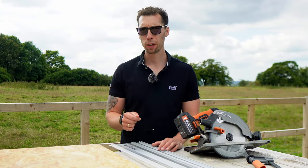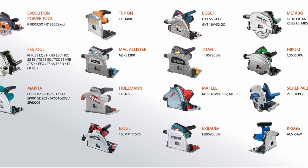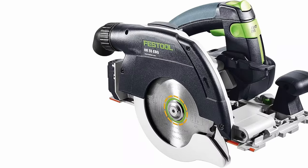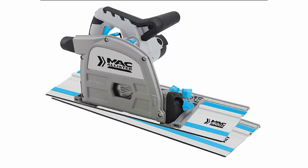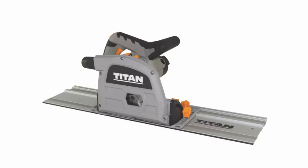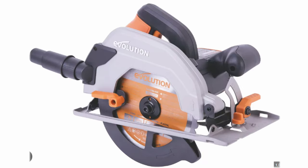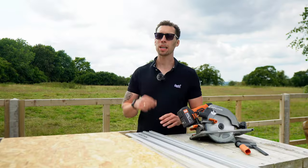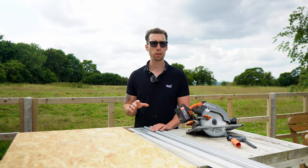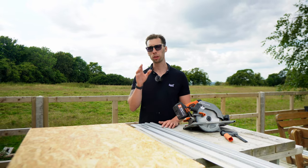One of the biggest changes that Evolution have made to its latest saw track is the compatibility it has with other saws. These tracks are compatible with Festool, Makita, Triton, McAllister, Holzman, XL, Bosch, Titan, Mafell, Aruba, Metabo, Hakoti, Craig, and of course Evolution themselves. Because of that, even if you aren't the biggest fan of Evolution tools you can still pick up one of these tracks and use them with your favourite saw.